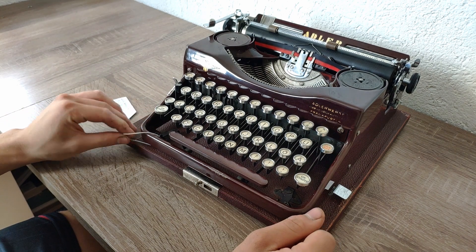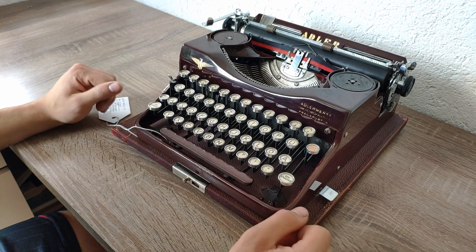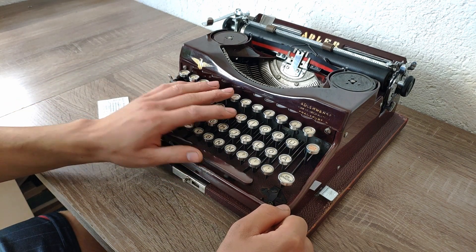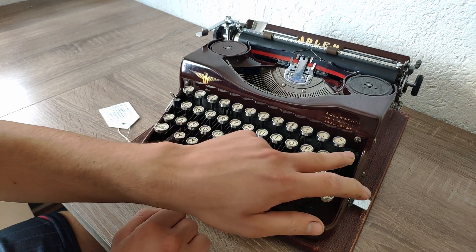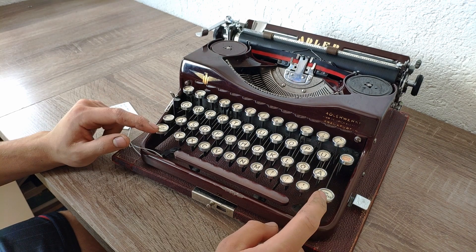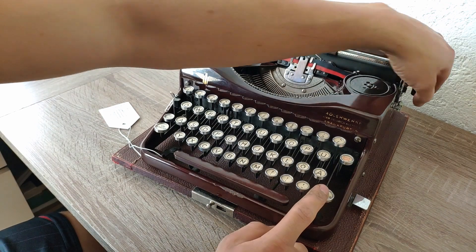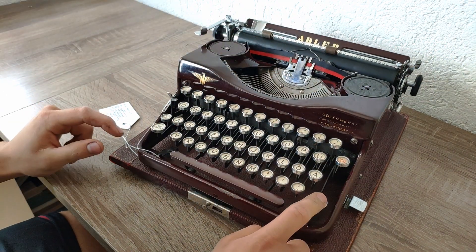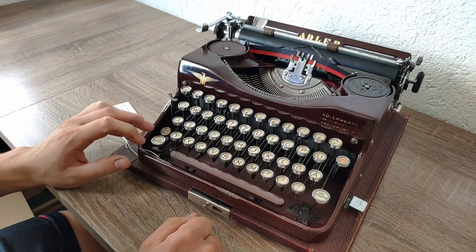Because I already showed you all the functions in the Triumph Norm video and there are no big differences, I'll just go over the functions really quickly. Here you have your normal keyboard — it has a one and no zero. On the right side you have backspace, on the left side your margin release. On the bottom left and right you have your carriage shifting, and on the right side is also the carriage lock. You can move the carriage and the carriage shifts up when shifting.